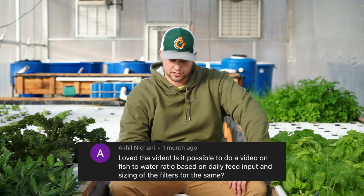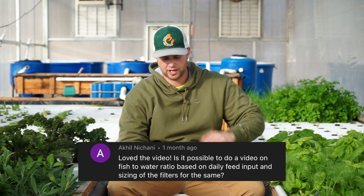Akil Nishani asks about fish-to-water ratio based on daily feed input and filter sizing. Feed ratios I've covered before — the number is 30 to 50 grams of food per meter squared. For filter sizing, the water flow rate into the filter matters more than filter size itself. You want the filter large enough that water flow doesn't disrupt particle settling. My filters are 60 gallons hooked up to two 300-gallon tanks, so roughly a 1:10 ratio.